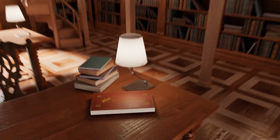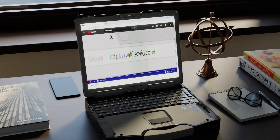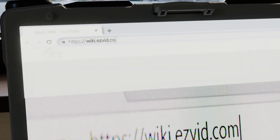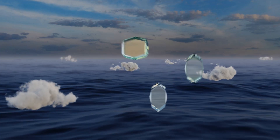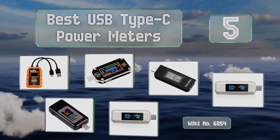wiki.easyvid.com. Search EasyVid Wiki before you decide. EasyVid presents the 5 best USB Type-C power meters. Let's get started with the list.